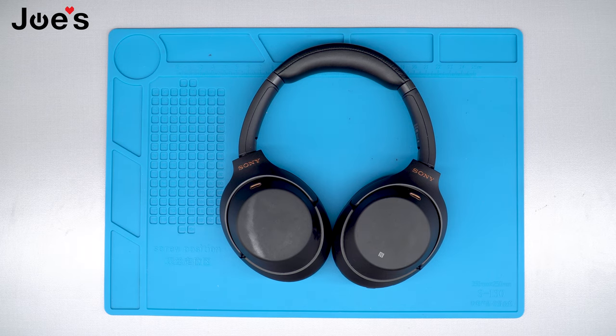Hey guys, this is Dimitri with Joe's Gaming and Electronics and in today's video I'm going to show you how to replace the power strip button on your Sony XM3 headphones.